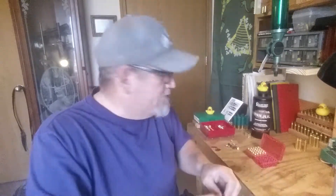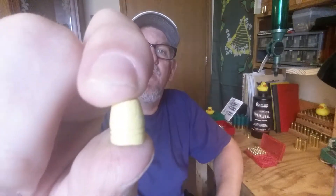Hello, fellow gunners. Tim here at the reloading bench. I'm loading up some 380 using my little Lee 95 grain round flat nose. I'm using Unique powder.